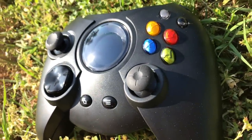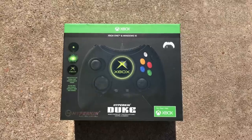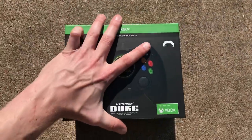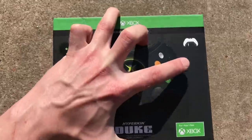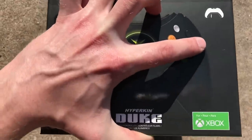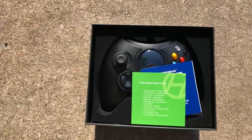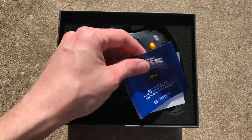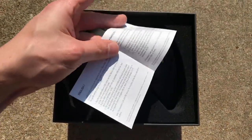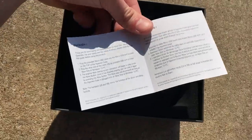The Duke is back, and I never expected to see this controller again. When they debuted the original Xbox in Japan, the Japanese hated this controller so much that they had to develop a new controller just for the Japanese market. Eventually, the gamepad they made for the Japanese replaced the Duke in all territories, which most people were very happy about.